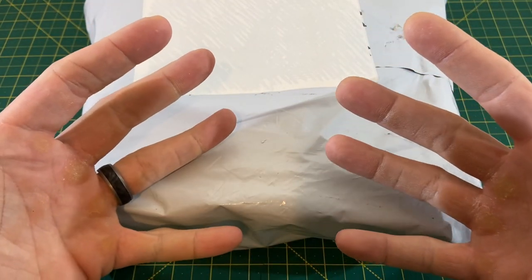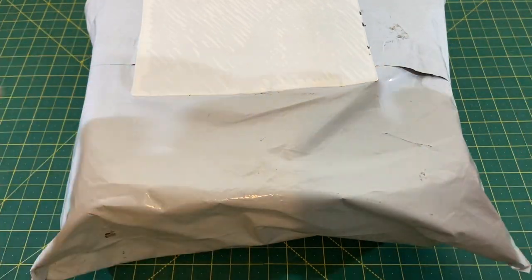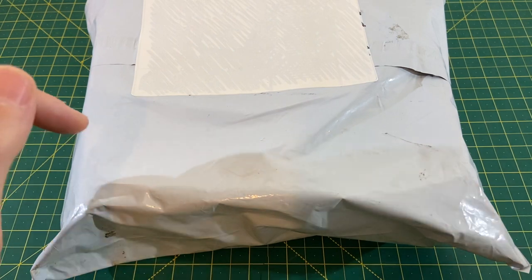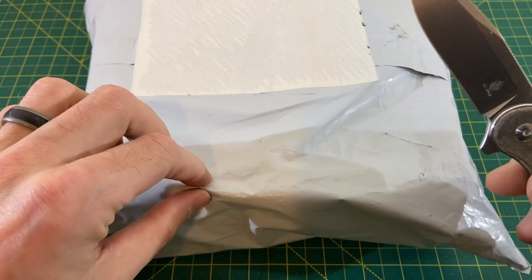Greetings, YouTubians, and welcome back to Wayne Sharp World, where today I have another very exciting Kaiser unboxing for you guys. These usually are pretty fire, so I cannot wait to tear into this bag and just see what we have in here. I'm not even going to waste more time talking — I'm going to get right into it.